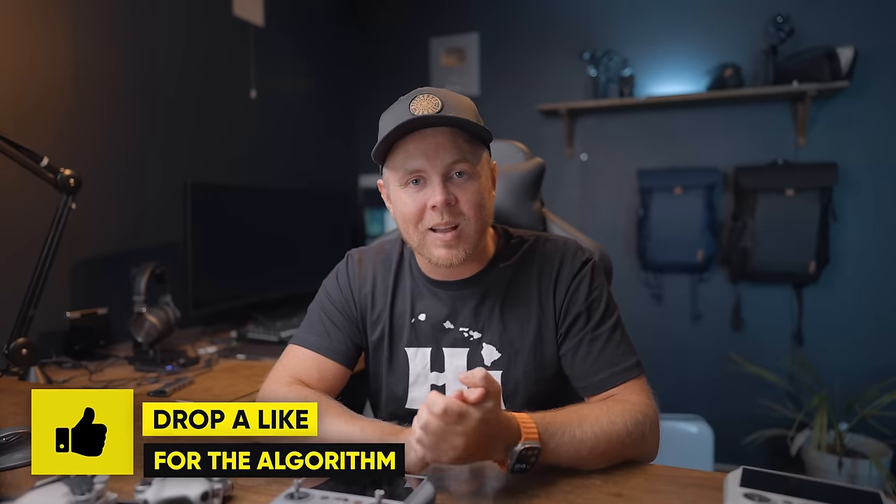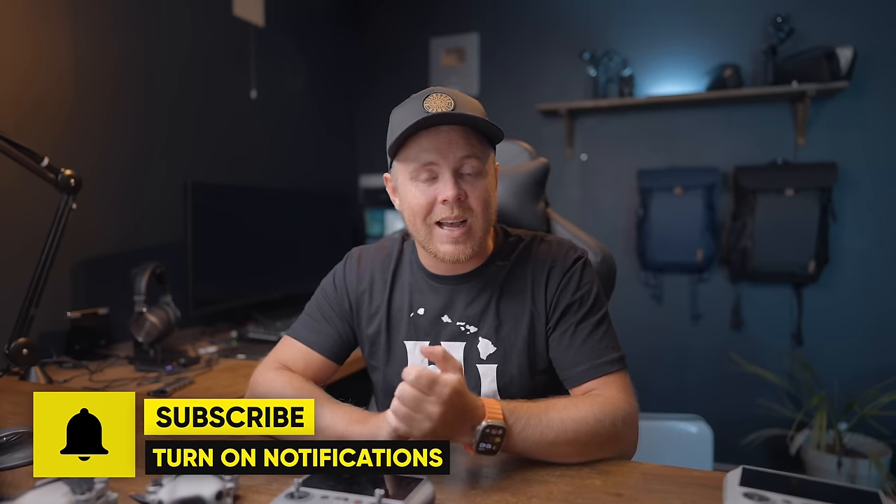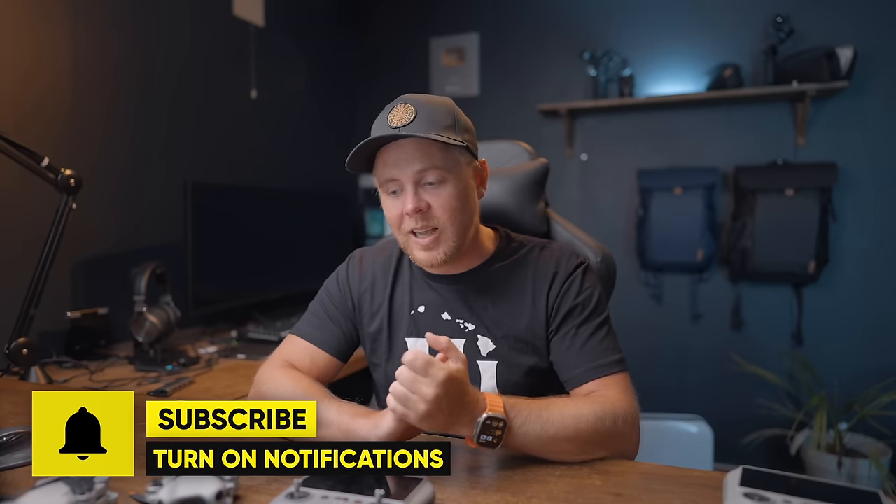If you're brand new here and you like the video so far, make sure to drop a like — that will help this video reach more people and help others find out whether the Mini 4 Pro is the right drone for them. If you haven't subscribed already, make sure to do that as well.